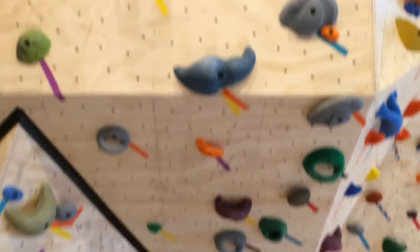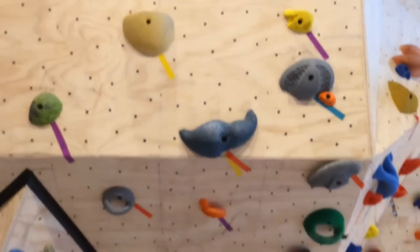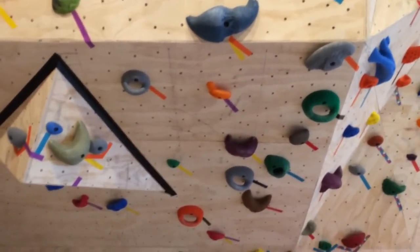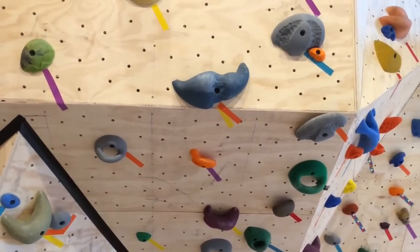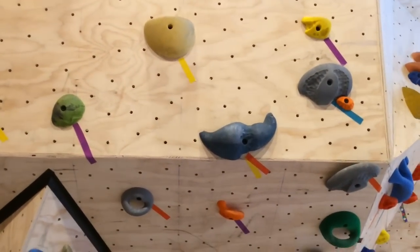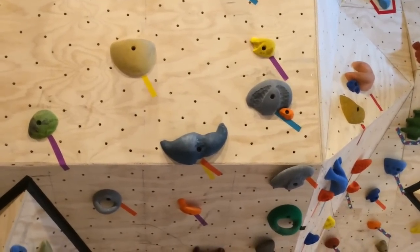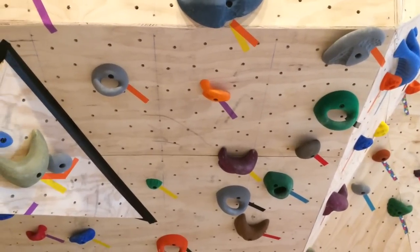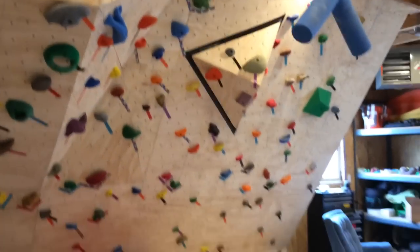I'm going to drill my holes randomly. As you can see up on my wall, I just go for it. I've done it on a grid before and just didn't like it as much — it can look nice but I prefer the organic feel of having them very random. My spacing is really tight — four to five inches apart. It is so much better, but I will warn you, you end up spending a lot of money on T-nuts compared to six or eight inch spacing.